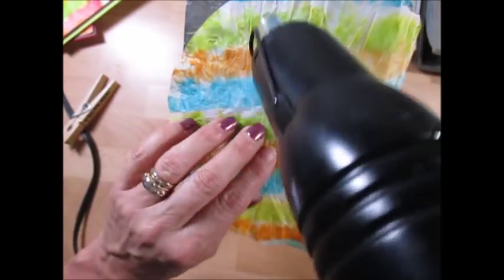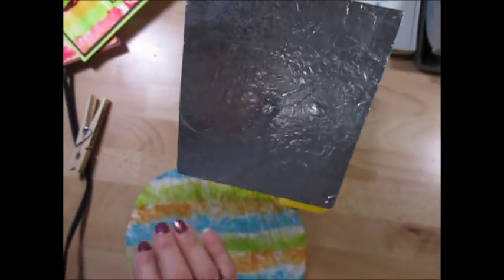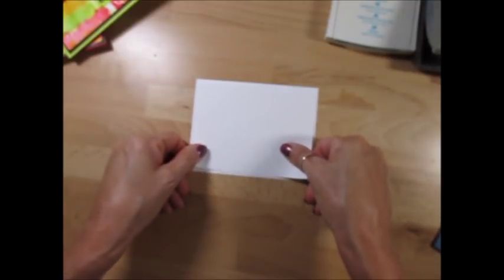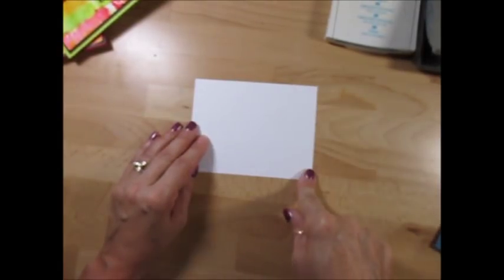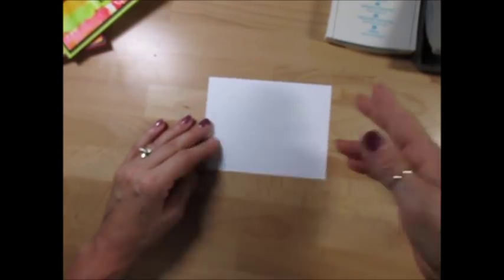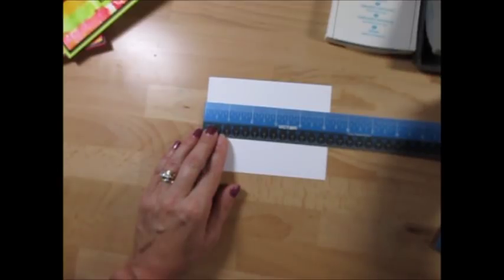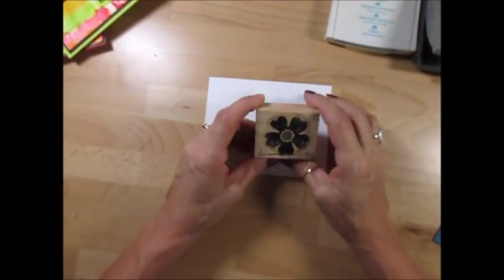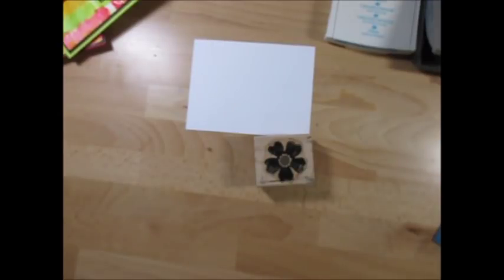This is almost dry - we're gonna be able to finish this. We're gonna set that aside and do part two of our card - that's gonna be a tie-dye flower. For the inside of our card I got a piece of white cardstock that measures five and a quarter by four. Now we're using this stamp set here - the Flower Shop.